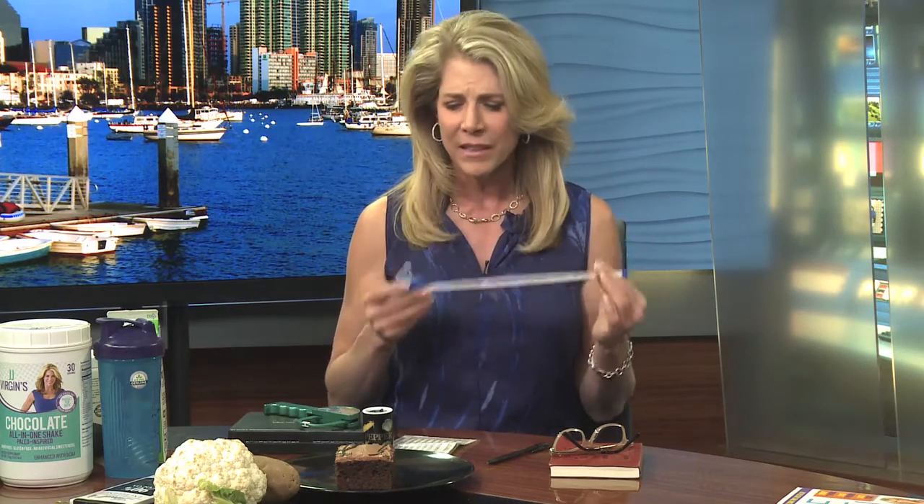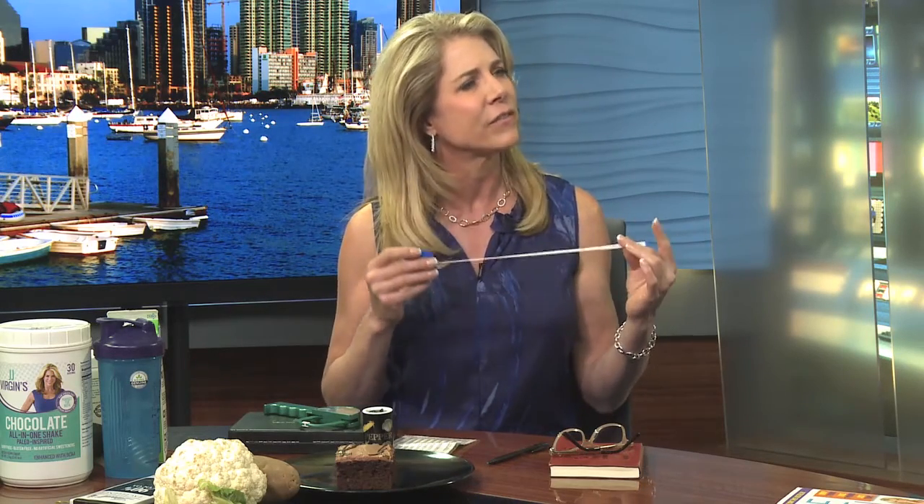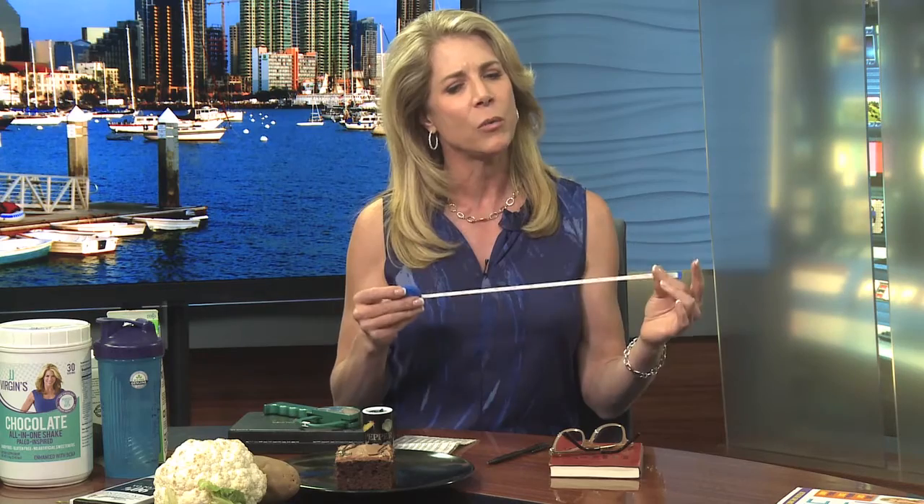One of them is the tape measure. The single biggest real indicator of whether you're doing better — because when you're losing weight, if you're not losing your waist, you're making yourself worse, not better — is to just use a tape measure.